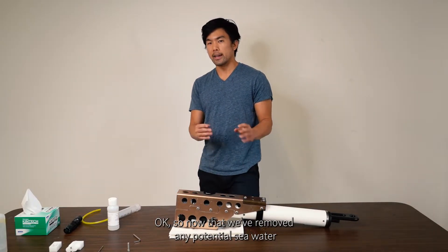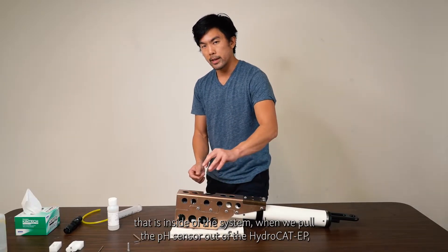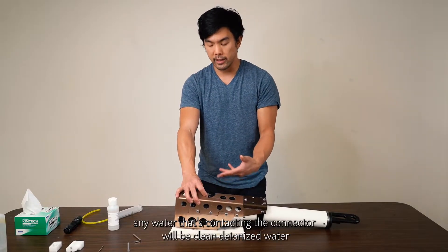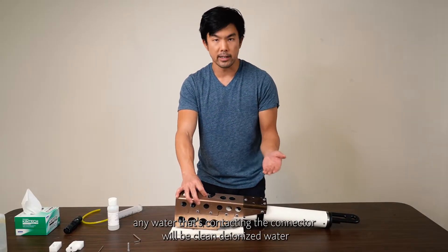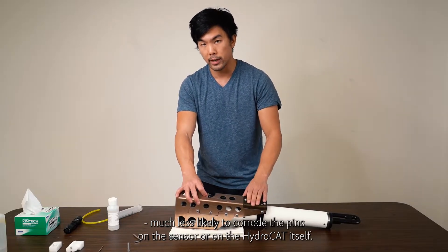Now that we've removed any potential seawater from inside the system, when we pull the pH sensor out of the HydroCat EP, any water contacting the connector will be clean deionized water — much less likely to corrode the pins on the sensor or on the HydroCat itself.